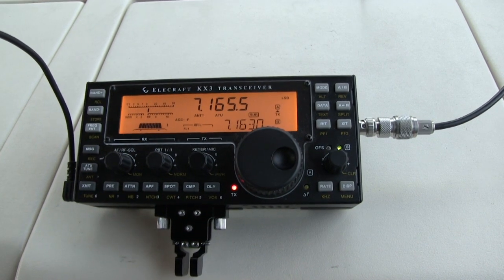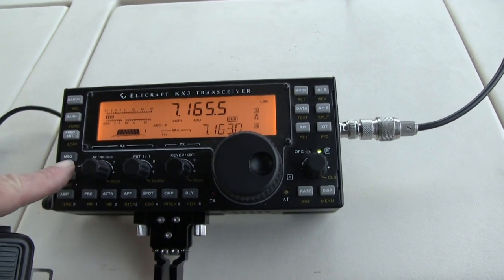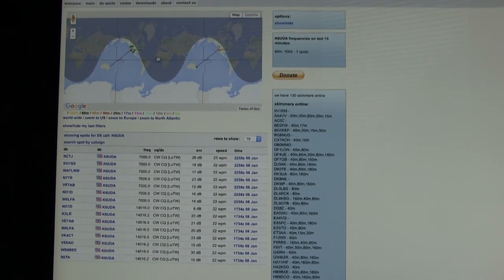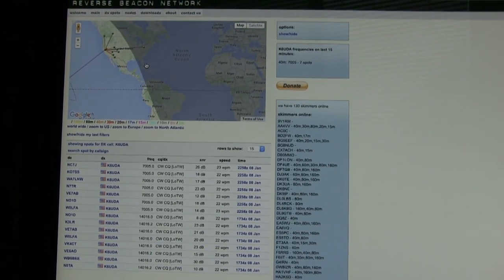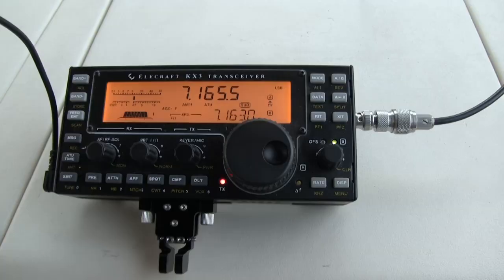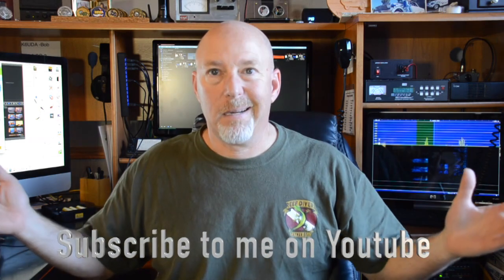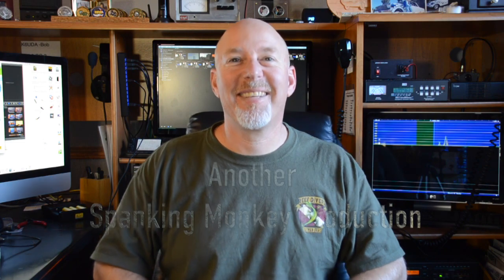K6UDA, 1-2-3, testing. As you can see, the SWR is down to next to nothing and I'm putting out a full 5 watts. So there you have it — a nifty little end-fed antenna. It'll work for me, it'll work for you. If you like my videos, subscribe and like. If you're bored, I'm sure somebody's posted a cat video you'll enjoy. Time to go QRT for now — this is K6UDA, talk hard!